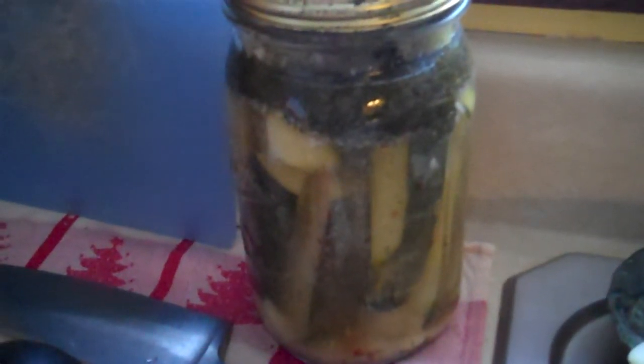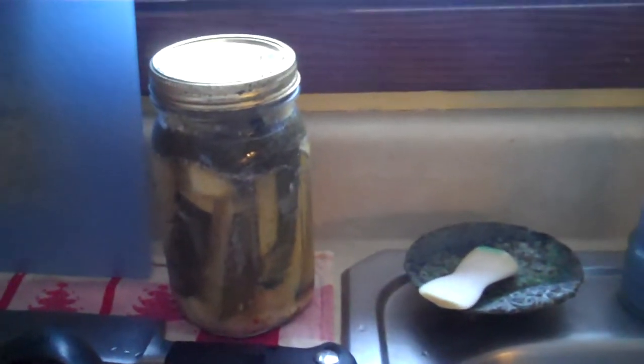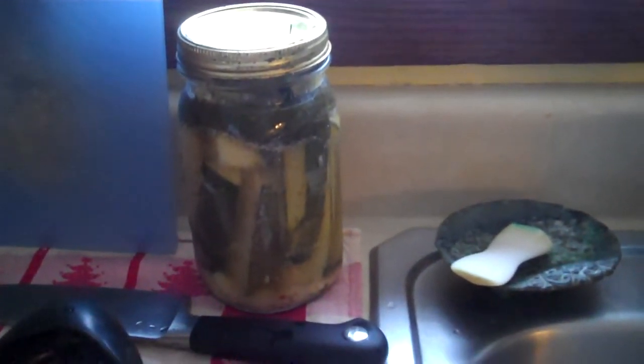There you can see — your end product. All the seasonings have risen to the top, which is what happens when you don't have a lot of pickles in the jar. But you can see it just doing its thing. So those are pickles for easy, quick canning.